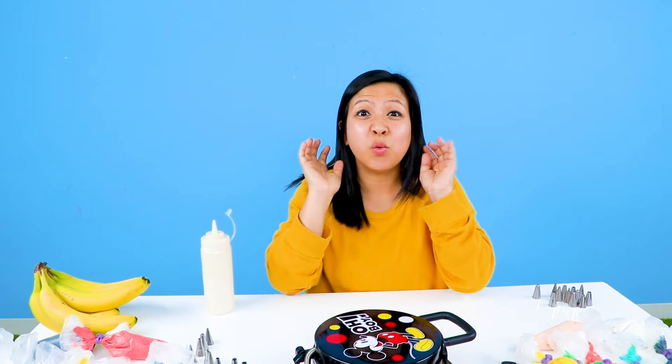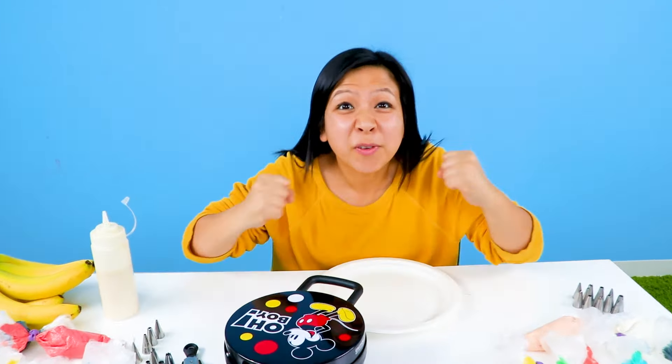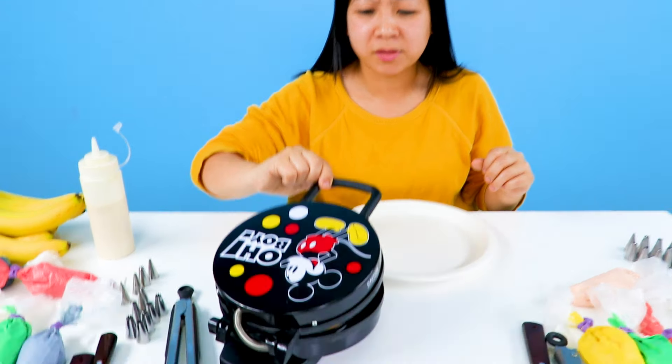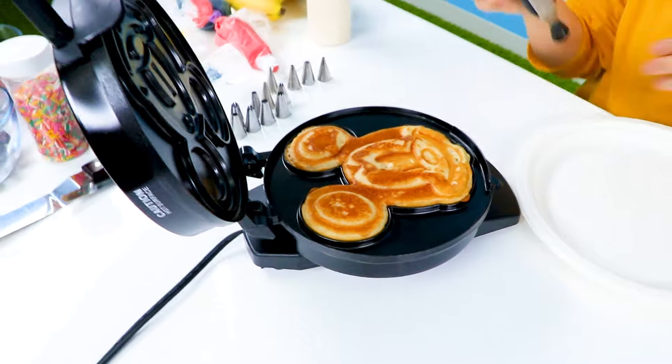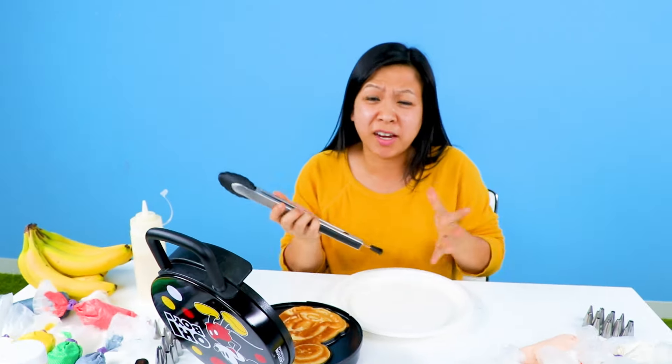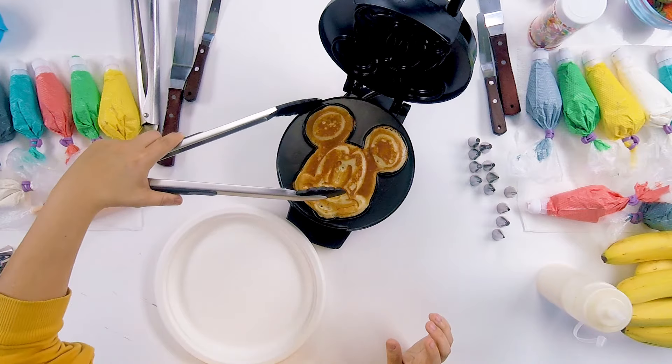Okay, guys. So we've been about three minutes. Let's see if the waffle's ready. All right, Mickey Mouse. It's burnt! Oh, no! It's okay. We're going to decorate it, so... Oh, I think he's really burnt. Oh, my. He's crispy. Crispy Mickey.